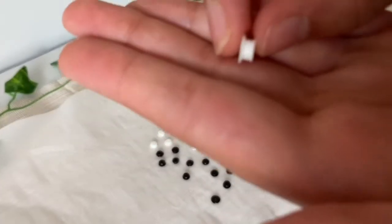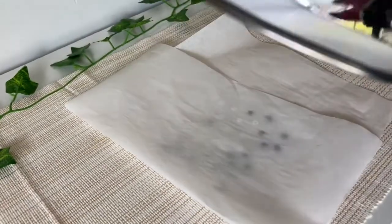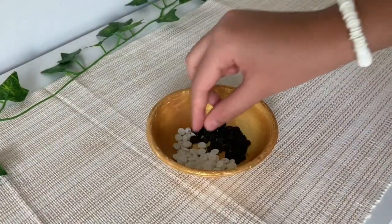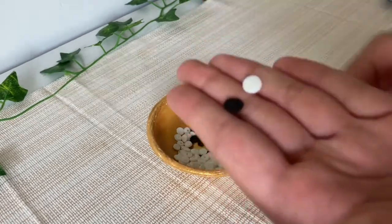Some of my beads ended up not ironing enough and they were too thick, so if this happens to you, you can just re-iron. Once you have all of your beads, you might notice that some of the holes have melted together.